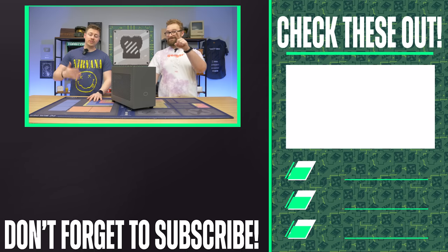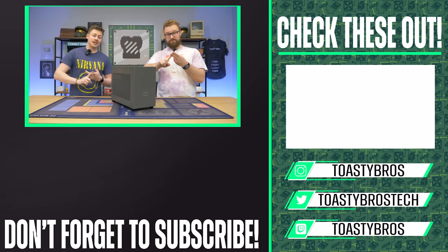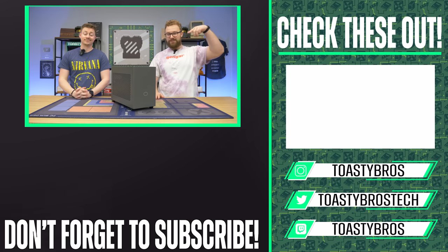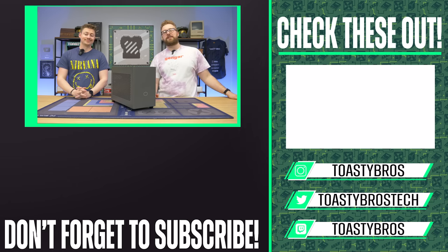Aside from our other two YouTube channels and Twitch, we also have a partner Discord server, TikTok, Twitter, Instagram, and Facebook — we have a lot of different social media platforms. Definitely check that description down below to see a bunch of content if you can't get enough of the Toasty Bros on YouTube.